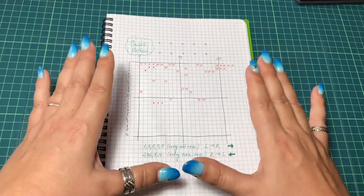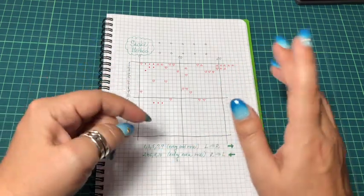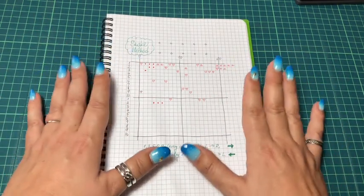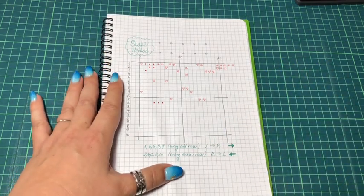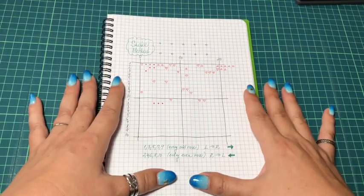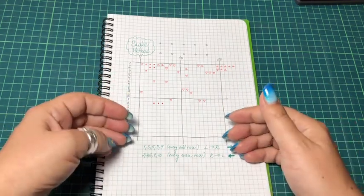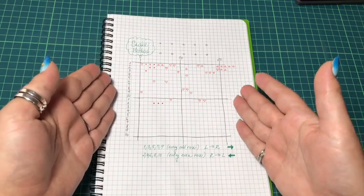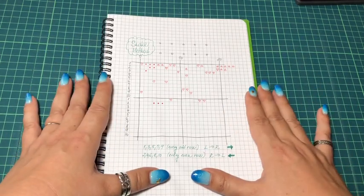I will talk about the way I do it — I will not talk about other ways you might change it. That's totally up to you. If you want to make changes, please feel free, and please let me know if you find something even more easy or comfortable. I'll just talk about the things I understand and what makes my stitching comfortable for me.